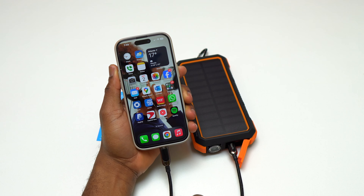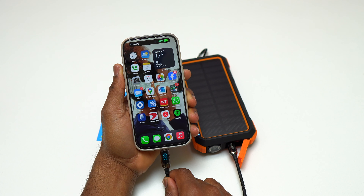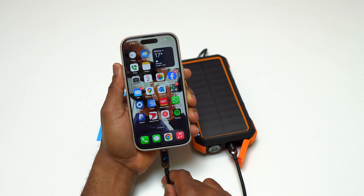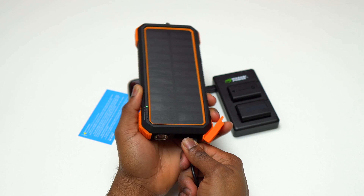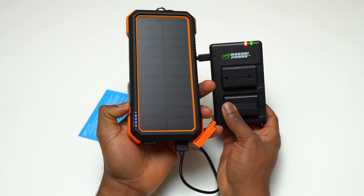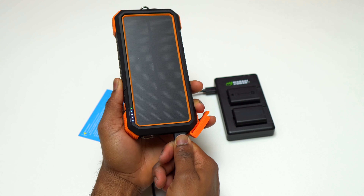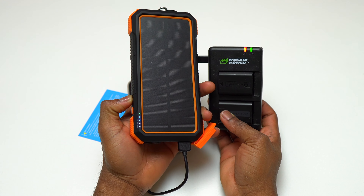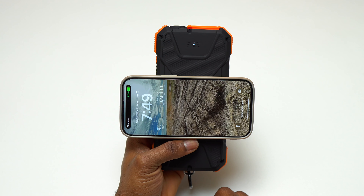I have here the Blavor solar power bank. This one has a power delivery of 18 watts and a maximum capacity of 20,000 milliamp hours — that's a lot. This device is going to power your smartphone for multiple days, and you can charge your smartphones wirelessly. The best thing is it can charge any device with USB-C, including a MacBook, but it will not charge any device that supports only 45-watt charging and above.